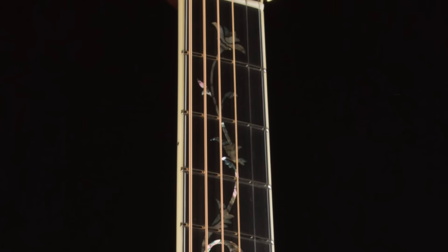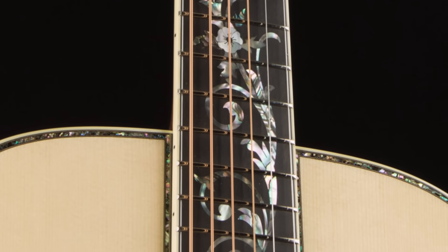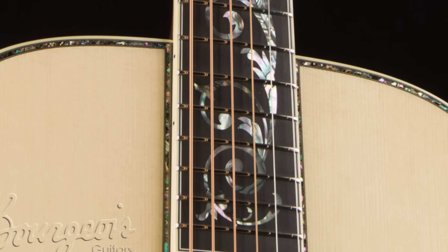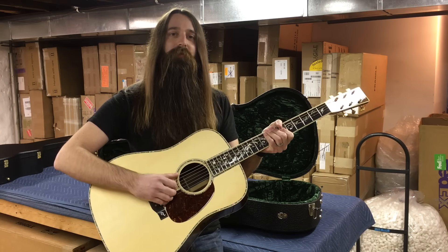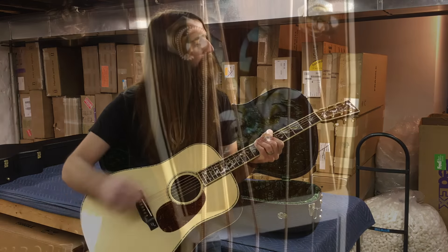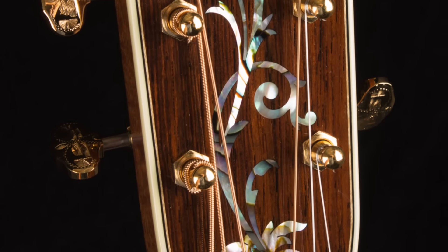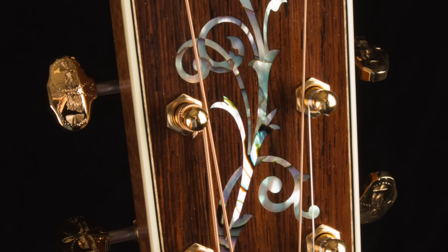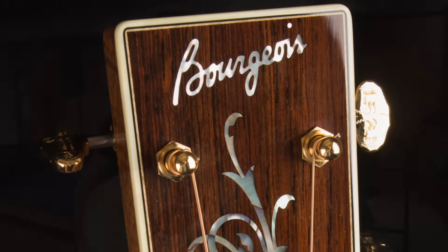You can see on the fingerboard here is the Tree of Life abalone and mother of pearl inlay package — just amazingly intricate inlay on a black ebony fingerboard. It's a 1 and 23/32nds nut width, and we've got the 2.2 spacing down here at the bridge, so great for a flat picking kind of style guitar. You can see the Tree of Life inlay extending all the way up on the headstock. That's a Brazilian rosewood headstock veneer with all of that inlay, and of course the Bourgeois logo all the way up top.